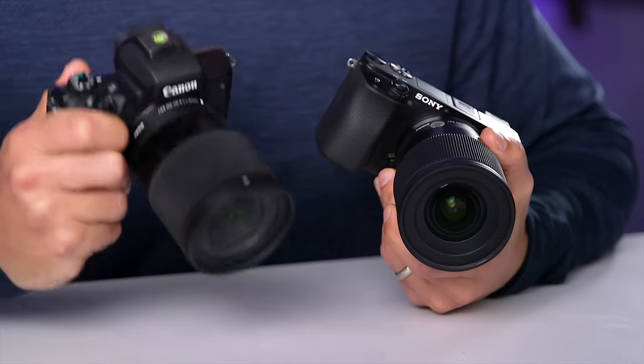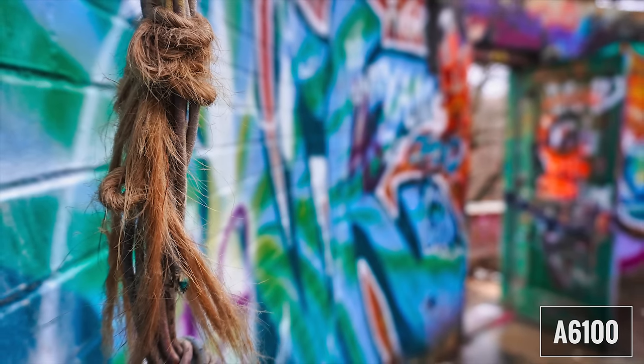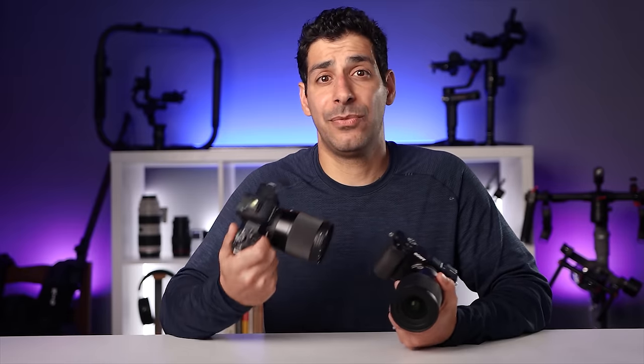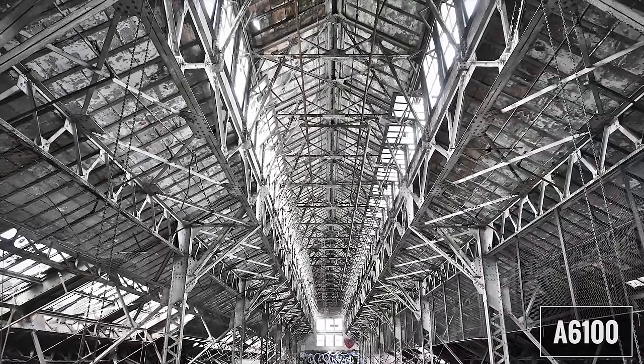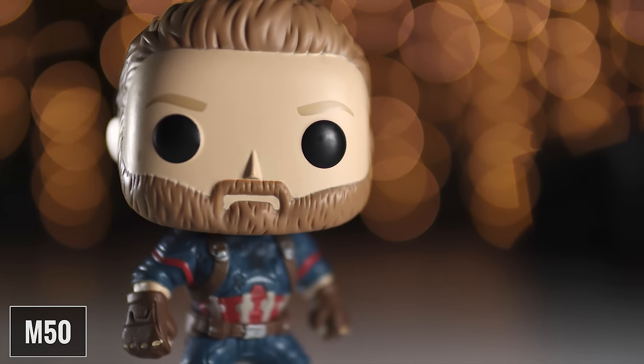Both the A6100 and the M50 come with a 24-megapixel APS-C CMOS sensor. The Sony APS-C sensor has a crop factor of 1.5X, and the Canon APS-C sensor has a crop factor of 1.6X. So we're gonna get a slightly wider angle of view with the Sony sensor. To put things in perspective, if you put a 50mm on the A6100 and apply 1.5X crop, it gives you a full-frame equivalent of 75mm. On the M50 with 1.6X crop, you're getting an 80mm equivalent — not a huge difference.